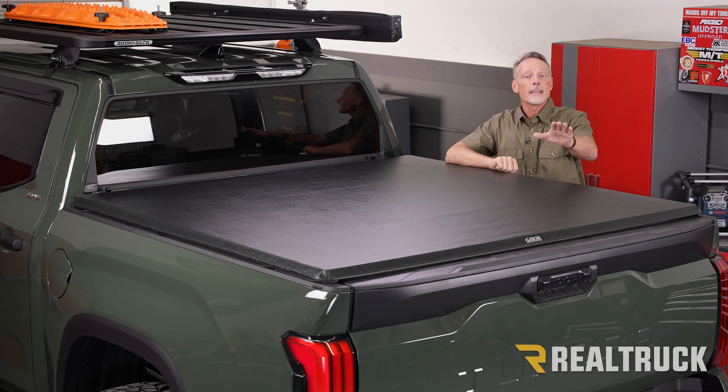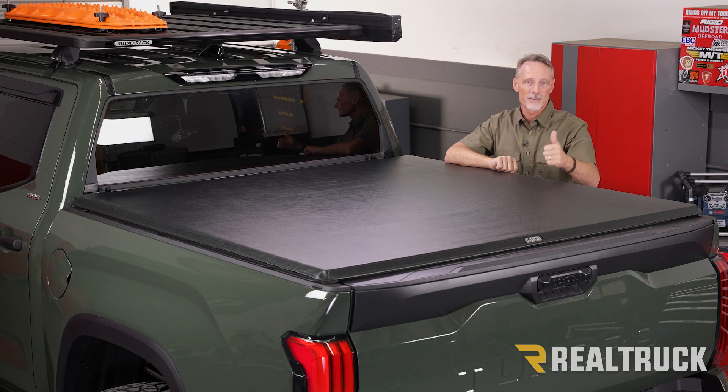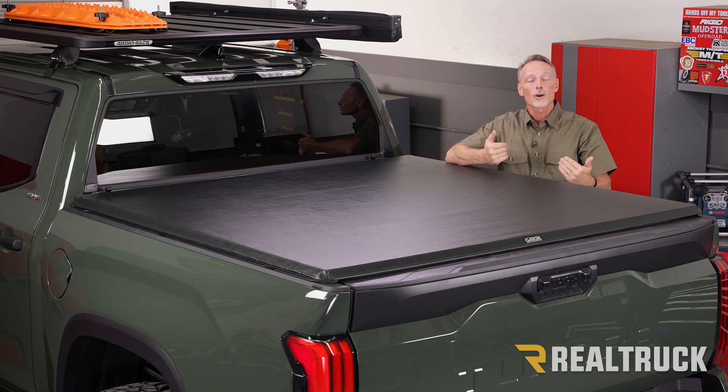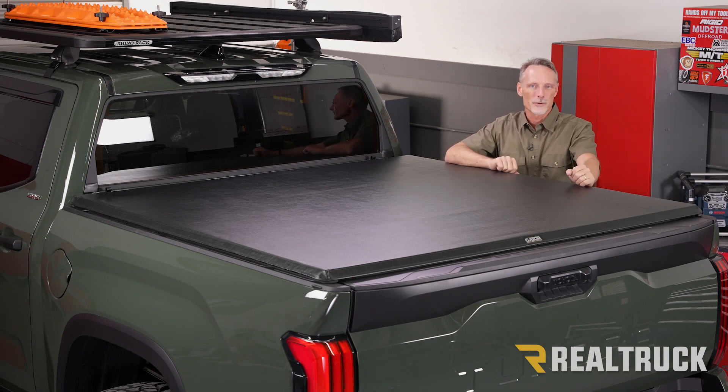That concludes the installation. If you found this video helpful, make sure to give us a thumbs up. If you want to know more about the product, check the link in the description below. And as always, if you have any questions, call the experts or visit us online at RealTruck.com.